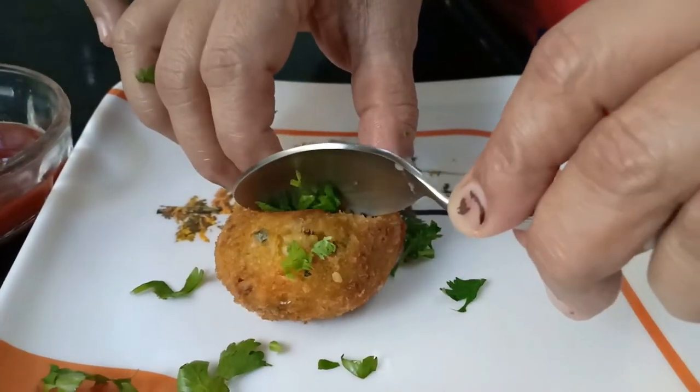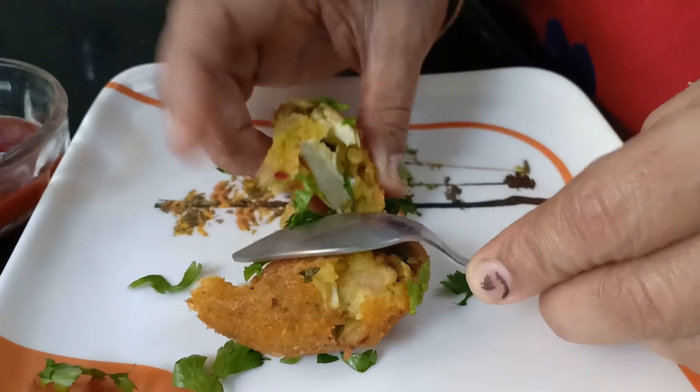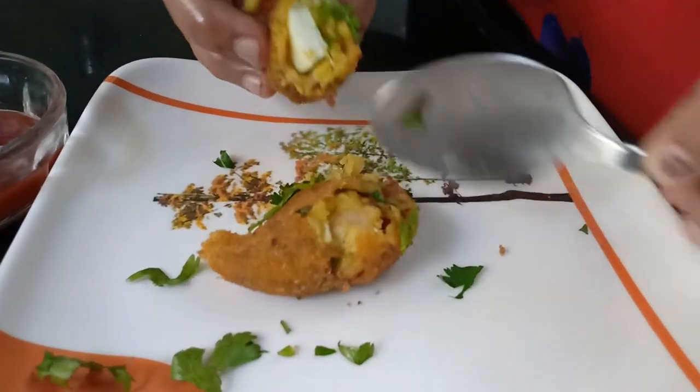So friends, this is how the egg bomb looks. You can have it with sauce.